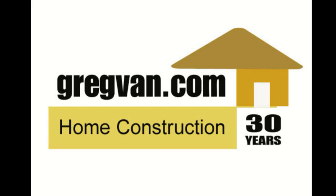gregvan.com is going to be your one-stop home repair, remodeling, and construction website in the future.